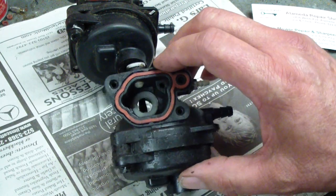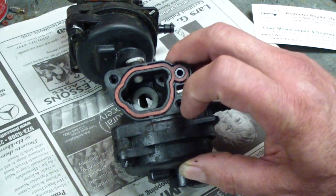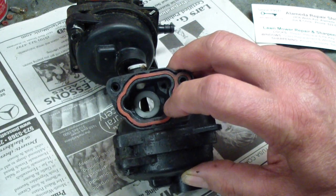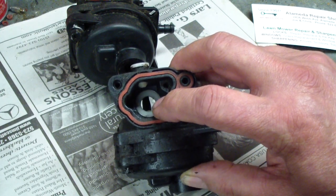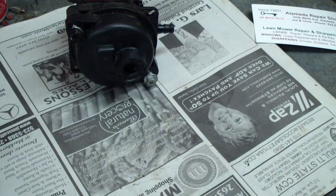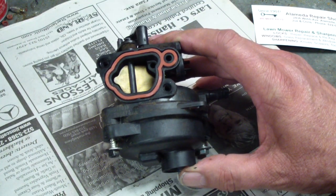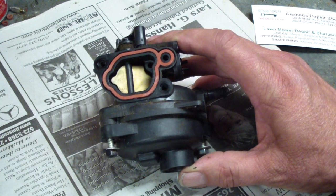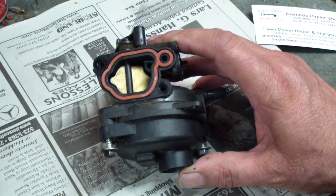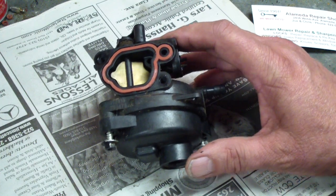One thing to watch out for when you take these apart: you see that little white disc in the center there? When you pull out the jet, that'll be loose in there, and sometimes they'll come loose and you can't get them back together — you have to get it lined up. We've got one with the automatic choke that has the typical won't-start problem. You can spray some starter fluid in it and it starts and dies. The problem is that the carburetor is all fouled up, so let's start with the disassembly.